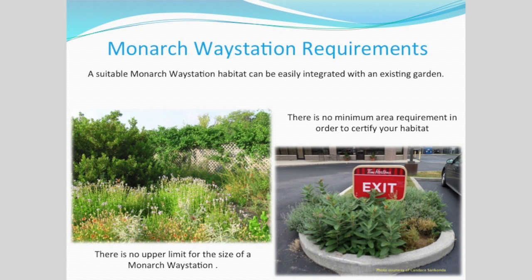Monarch Way Station requirements: one of the greatest things about way stations is they are very seldom humongous. In urban and suburban areas, it is totally okay to have a Monarch Way Station container — you can put in two or three milkweeds, three or four annuals, have a beautiful full container of monarch goodies and certify as a way station. You can do a half-acre garden or a 5,000-acre ranch. If you have an apartment or a balcony, you can still do a Monarch Way Station. There is no reason for anybody not to have one.